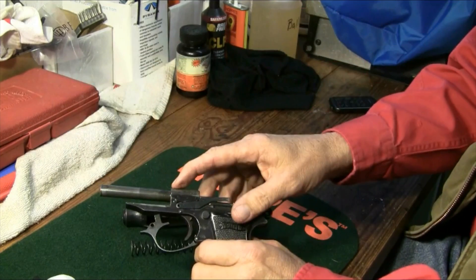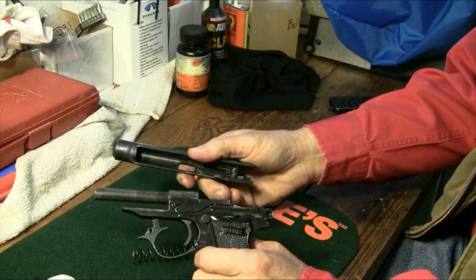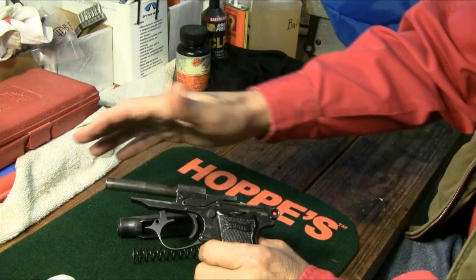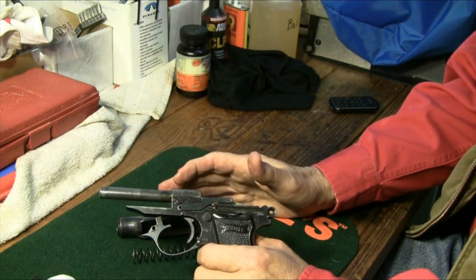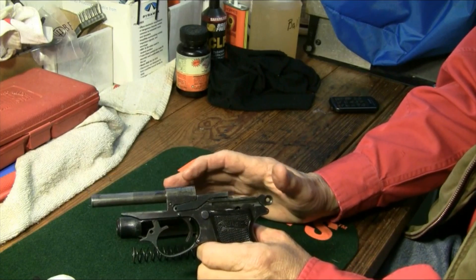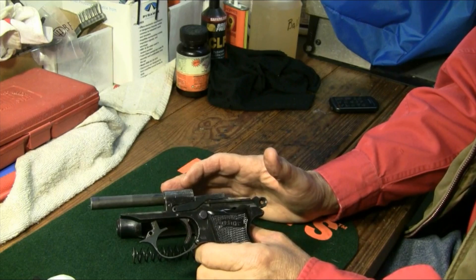Blowback designs require heavier recoil springs and heavier slides to keep the case chambered until the bullet exits the barrel and the pressure drops. So in general, they are heavier and have more recoil than their locked-breech counterparts. Thus, they are ideal for cartridge pressures under 9mm.